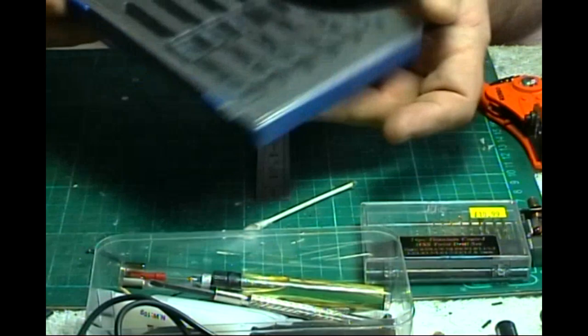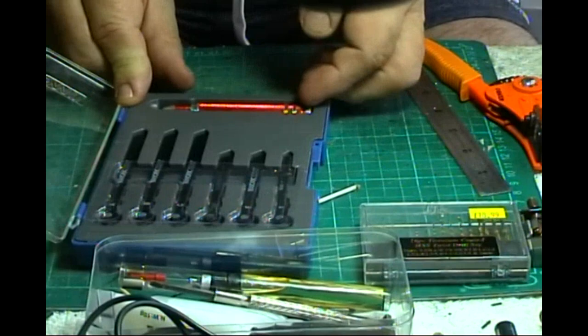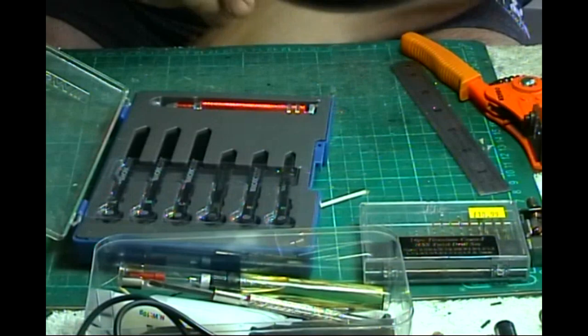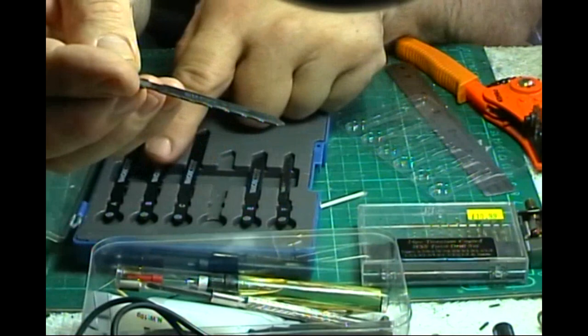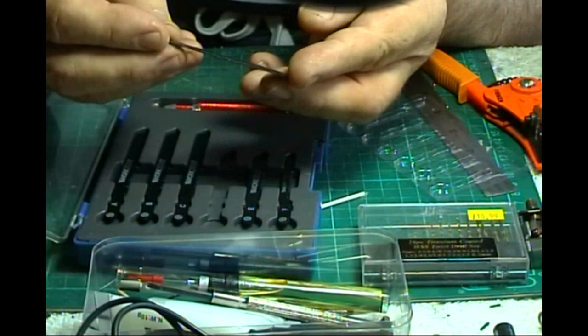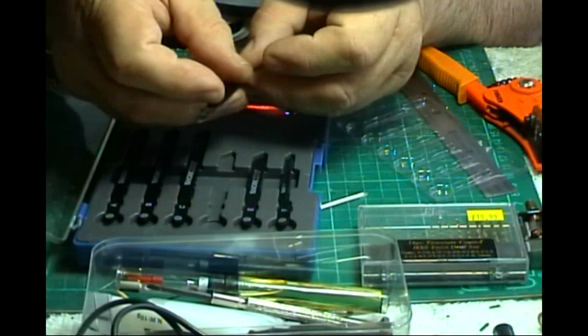This here I got in Aldi's. Let me open it - you get a miniature handsaw with six blades in it. You get the handle with the vice fitting, and you get coarse blades for wood and metal. I think it was about £9, which I thought was pretty good value. I've used it quite a few times.